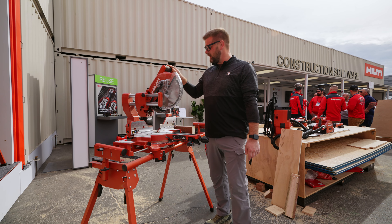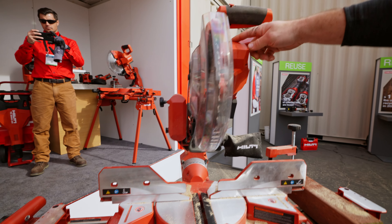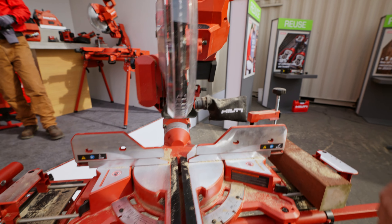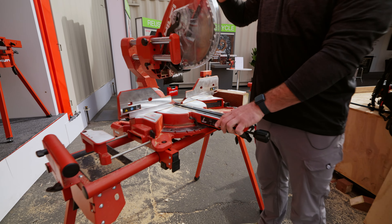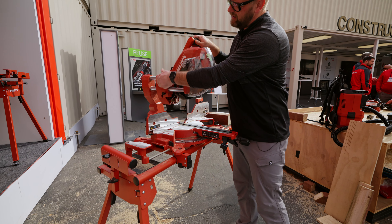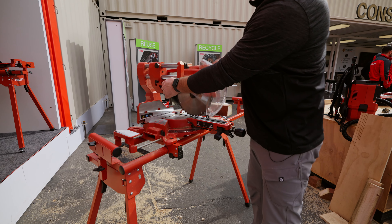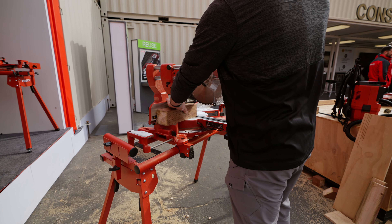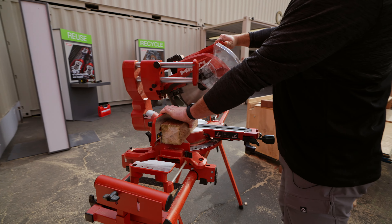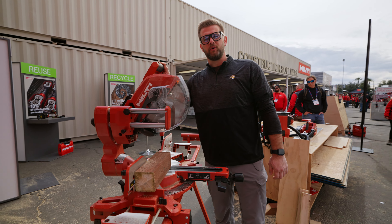The 12-inch compound miter saw has some really cool features. Number one is variable speed — up top you can dial down the speed when cutting aluminum. On the side is the dual bevel: just lift it up, go both ways, and lock it in place. There's also a lock for the slide and a lock for the blade. Available August 2024.